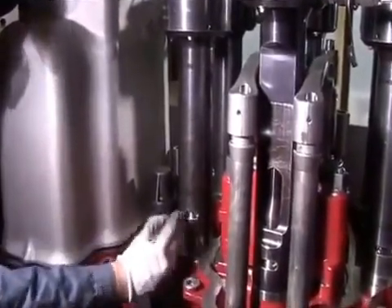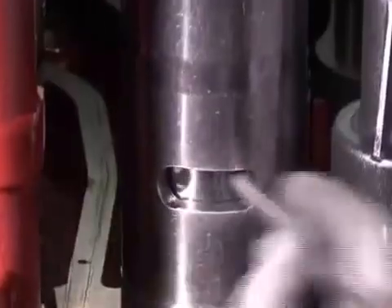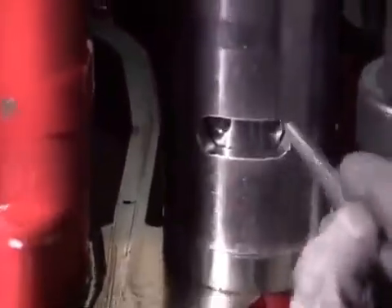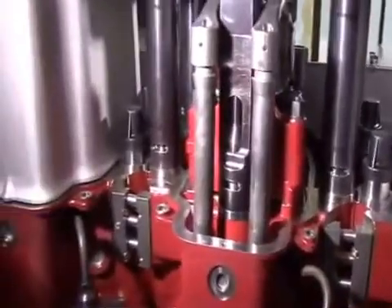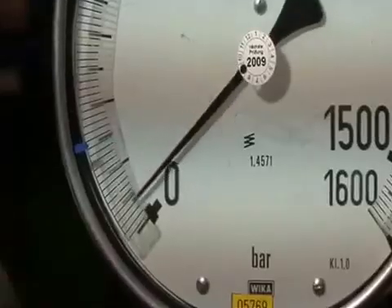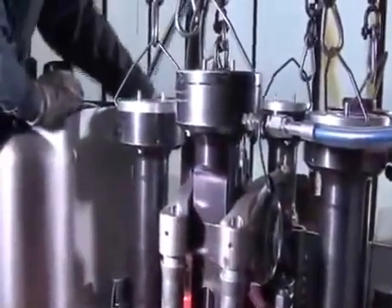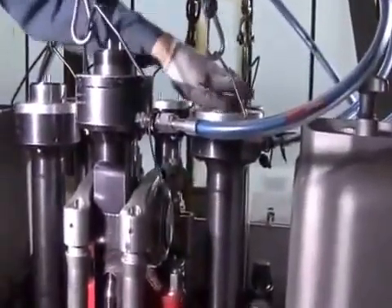By means of a pin the nuts are turned to the top position. Hydraulic pressure is released and the nuts are checked for ease of movement. The hydraulic device is then dismounted.